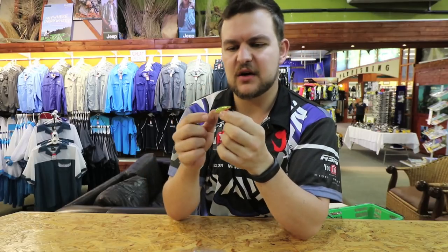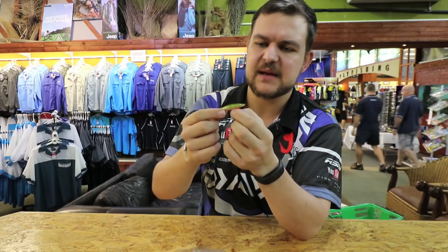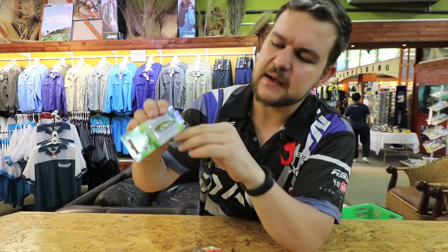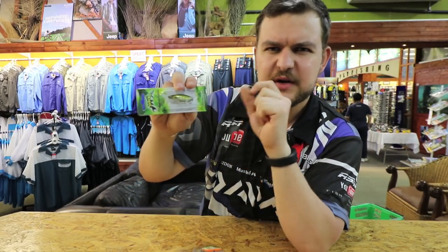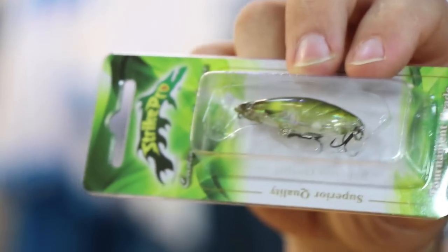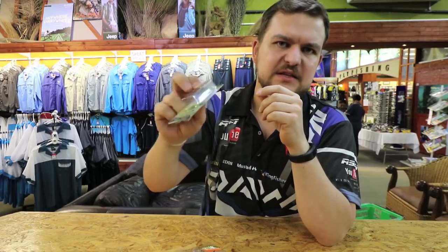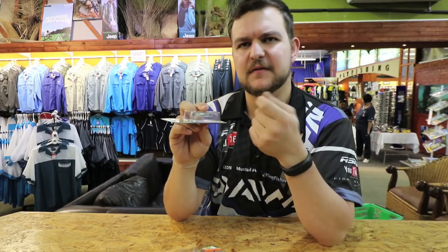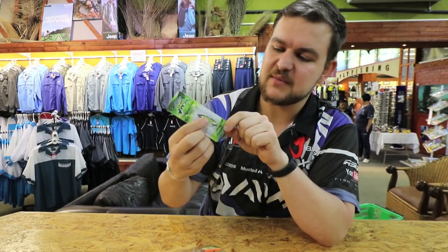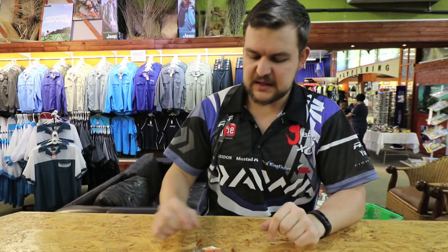For the little kingfish in the harbor, you cannot beat this lure. I've been using it for a little while now and the kingies absolutely love it. The key thing about it — you can see through the belly — it's got two little metal ball bearings and one ceramic bearing inside. That ceramic gives a completely different sound to just having metal in there; it gives a more plasticky type sound. So as you're moving it around it's just a slightly different click that the fish might not have heard before, and I think that's proving why they work so well.